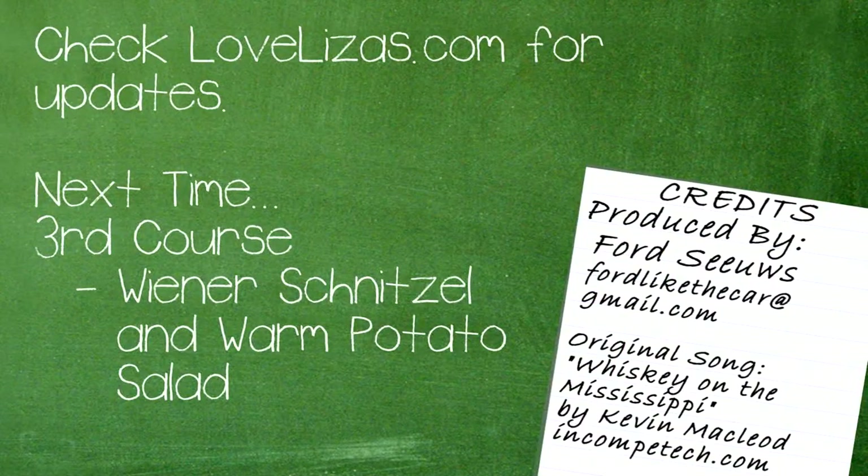That's it for this episode of Cooking with Chef Mike. Tune in next time for the third course on Oktoberfest: Wiener Schnitzel and Warm Potato Sour. To learn more about cooking classes at Liza's Kitchen, check lovelizas.com for updates.